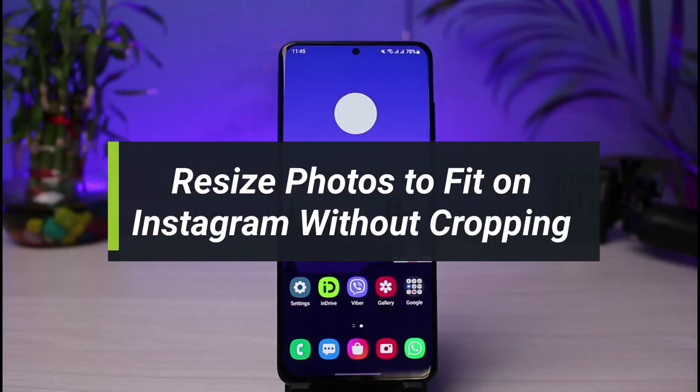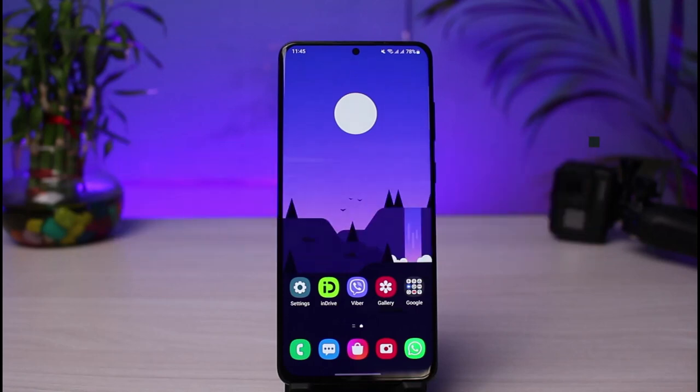How to resize your photos to fit Instagram without cropping. Hi everyone, welcome back to our channel. I am Bimo from How-To Geek, and in today's guide video I will show you how you can resize your photos to a particular size so they fit on Instagram posts without actually cropping them.